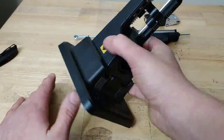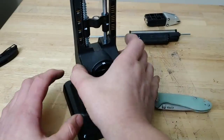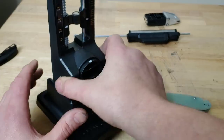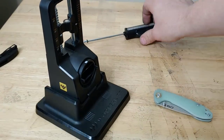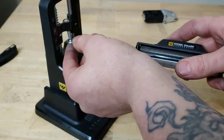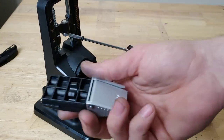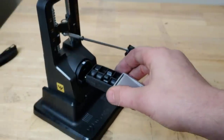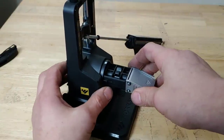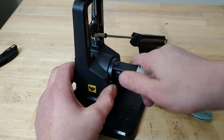This part right here just clicks right into the base — it's very easy, pretty self-explanatory. This separate part just clicks right down in there, and it's kind of hard to get out after you click it in. The stone arm comes separate and clicks in magnetically, very easily. The clamp also clicks right in magnetically, and when you want to turn it you just push this button right back here and turn.